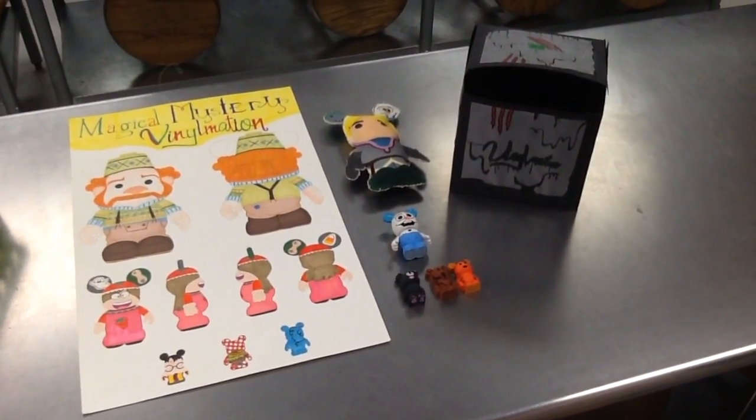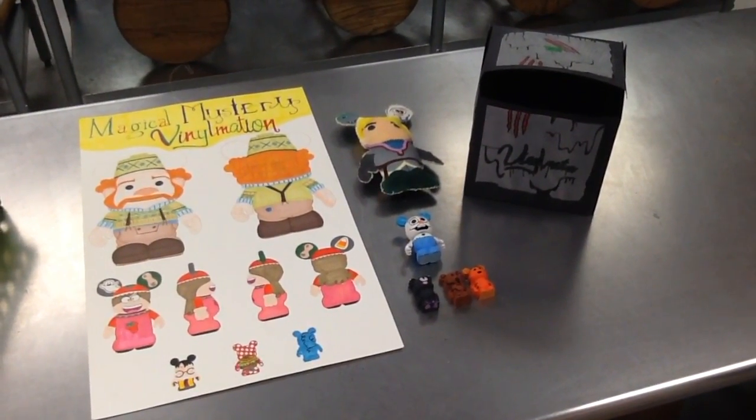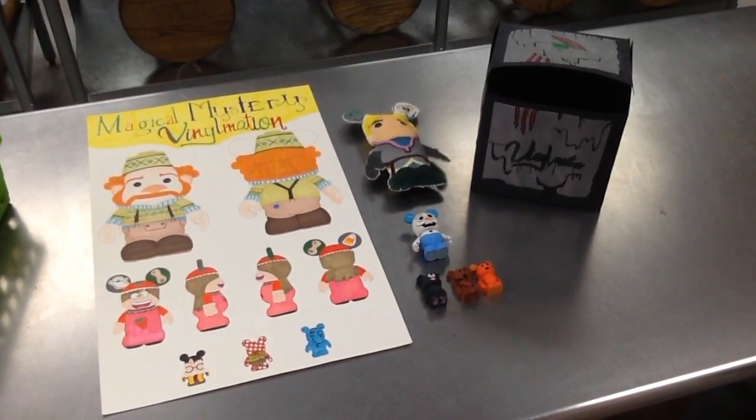Now before you're done, be sure to take one more video of your entire project. Get your poster, your box, and all the items that you unboxed, and make sure your viewers get a chance to see them all together.